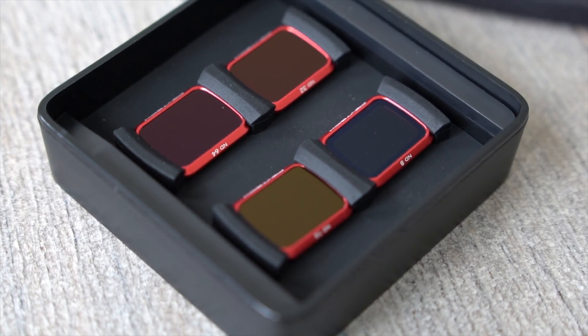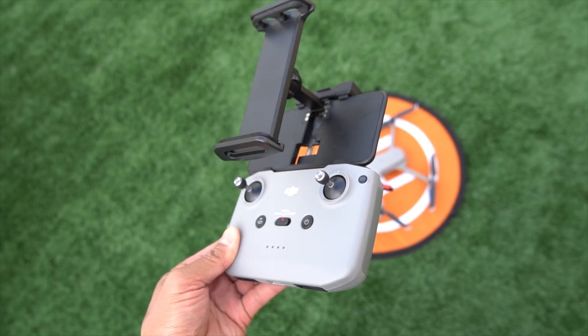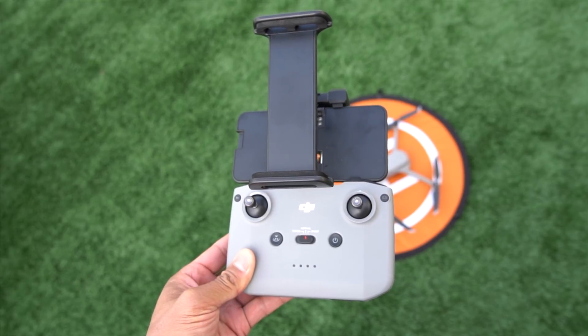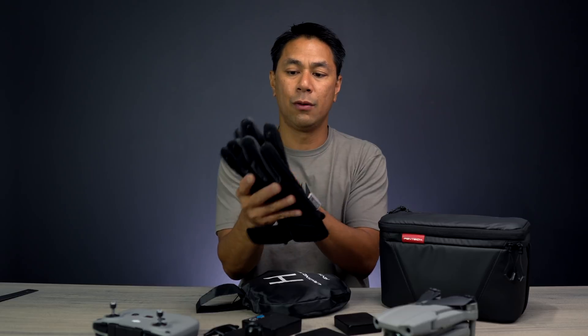So there you have it — just a bunch of accessories for the Mavic Air 2. The filters and tablet mount are more Air 2-focused, while things like the bag, landing pad, and gloves can definitely be used with other drones or just photography in general.